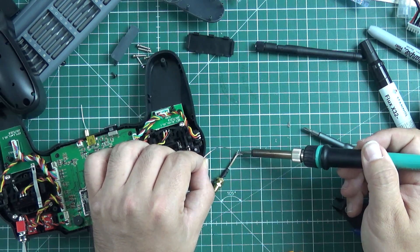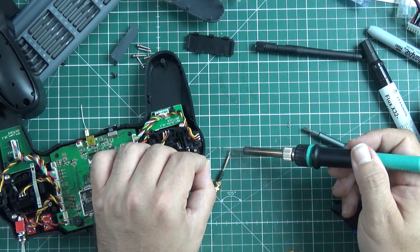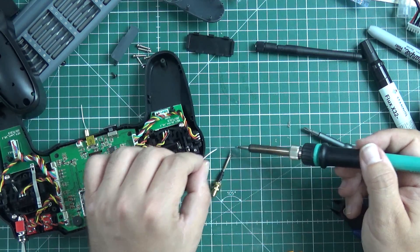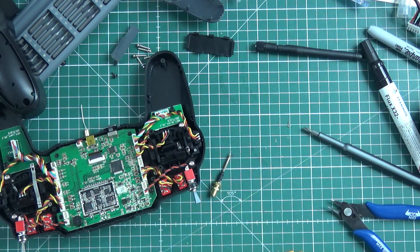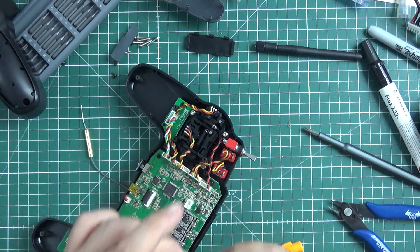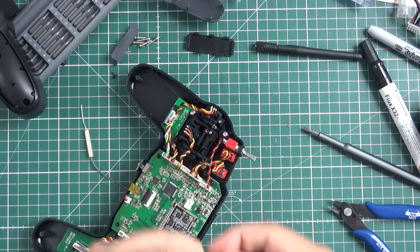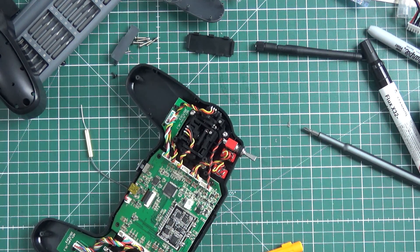Let's prime the shield, prime the hot wire, and we can start soldering this to this. Yeah, it's ugly. I will really have to isolate it properly.